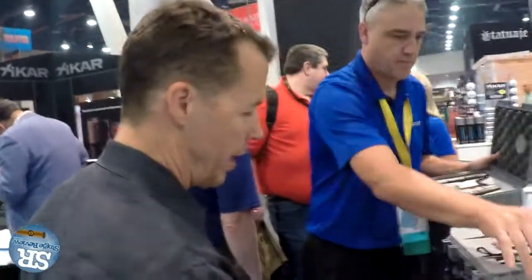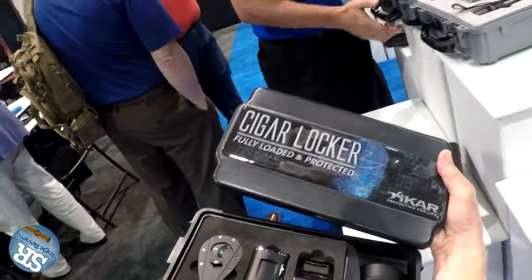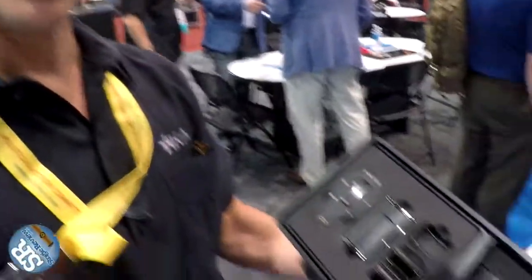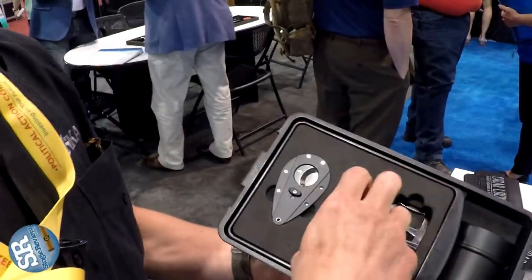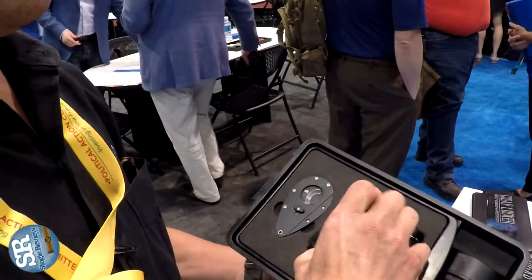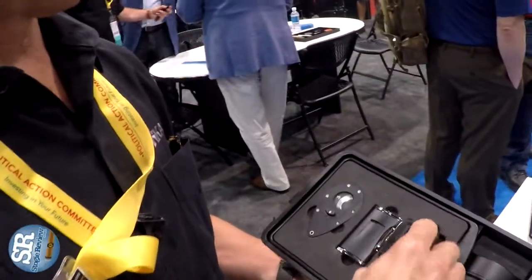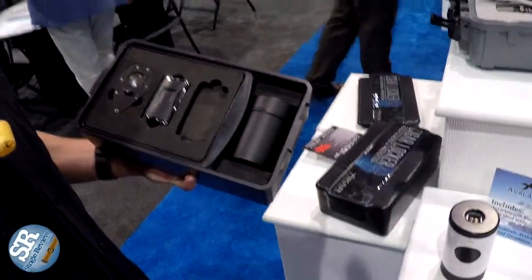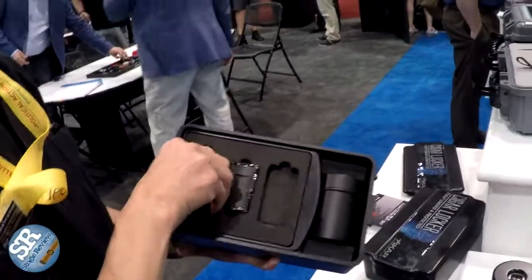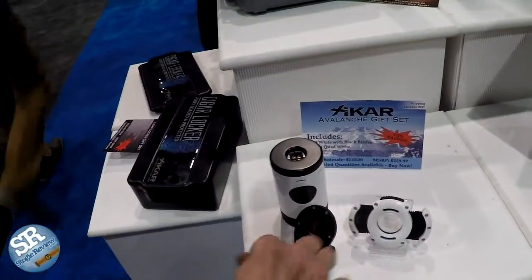Next, we have our cigar locker introduced last year with this specialty label. And inside, you'll find a mini ashtray can, a Xikar XI-1 black cutter, a Xydrus lighter, and then finally a new invention that is really unique. This is a bottle opener, a cutter holder, and also a cigar rest.